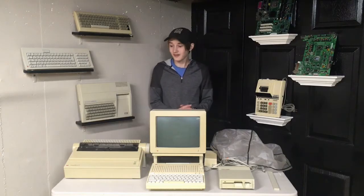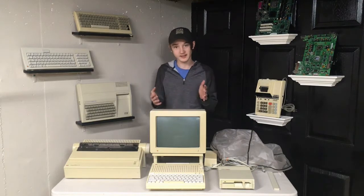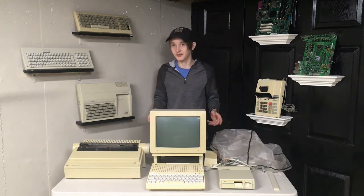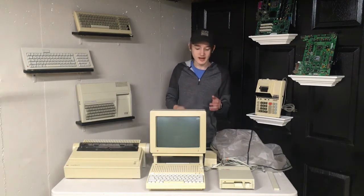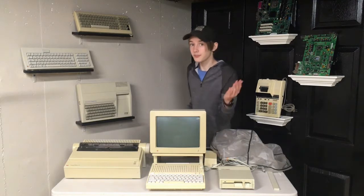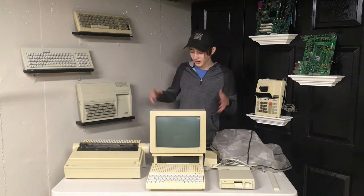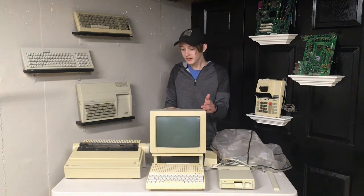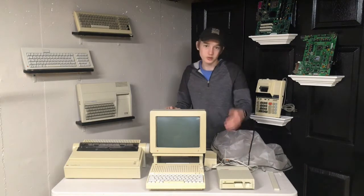Hello everybody, and welcome back to what's going to be definitely unplanned but somewhat interesting video. Basically, yesterday as of the time this is filmed, which is the 26th of December, was Christmas and I got the mother load of Apple stuff. Basically what I asked for was an Apple IIc, however not only did I get an Apple IIc which also happens to be the Alps variation with the really nice Alps mechanical keyboard switches, but I also got this matching monochrome Apple monitor.